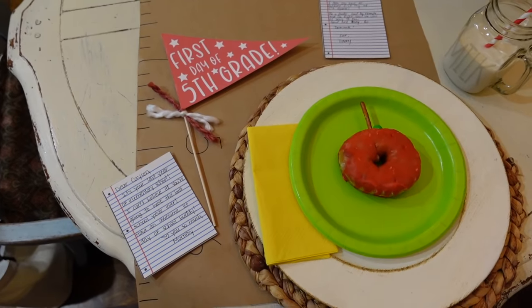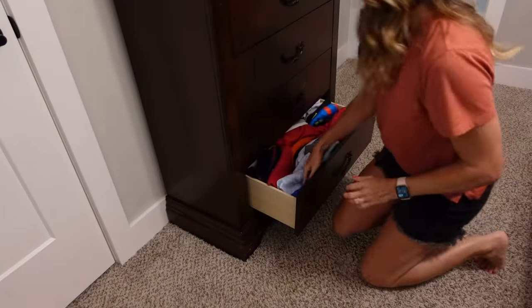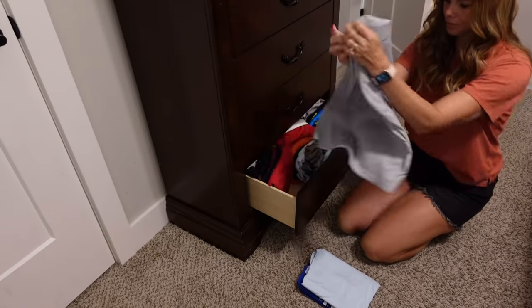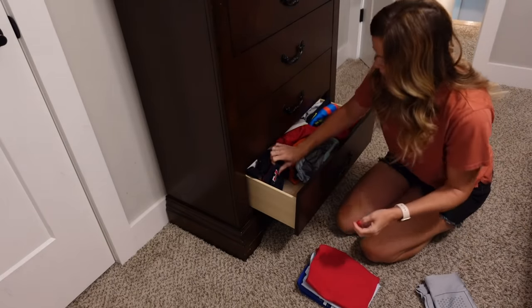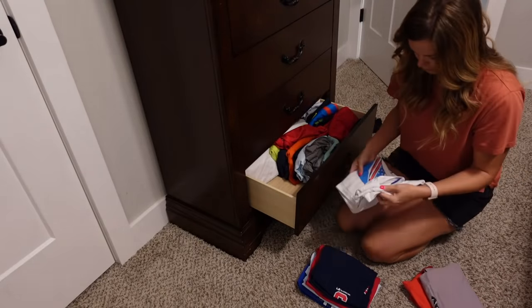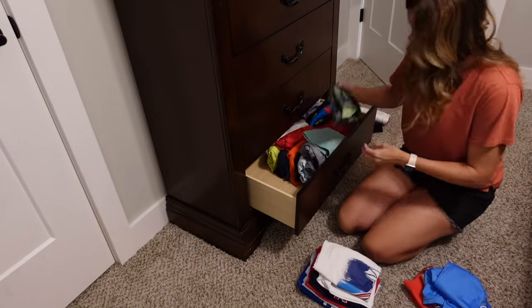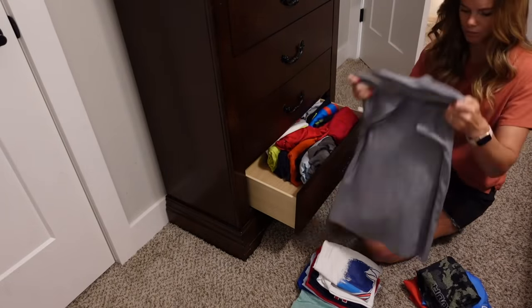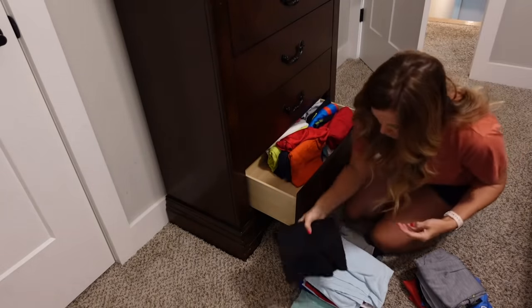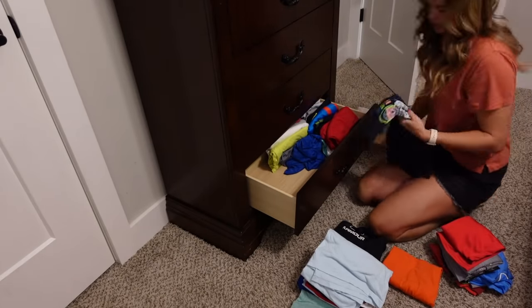The first thing on my list to get ready for back to school is going through all the kids' clothes and figuring out what's too small, what we want to keep, and what we want to get rid of. That way I could figure out what clothes my kids were needing and wasn't purchasing a whole bunch of stuff they didn't need. As I went through Casein's drawer, we figured out he had a ton of shirts that were too small, so that's mainly what we got rid of. Most of his shorts still fit, so when I went back to school shopping I only focused on getting him some shirts.